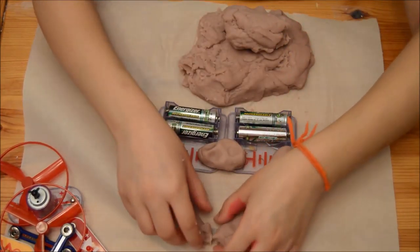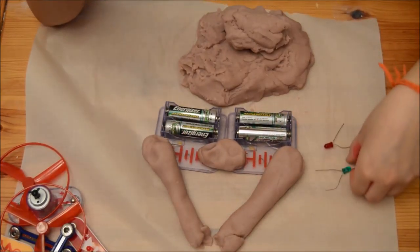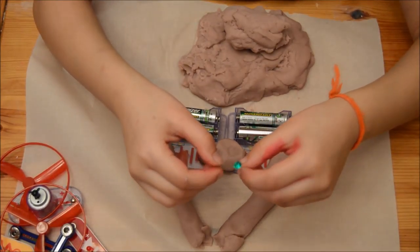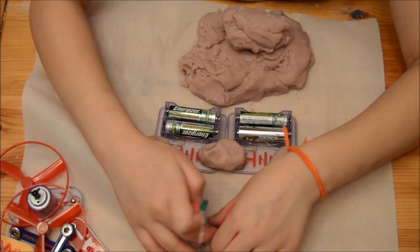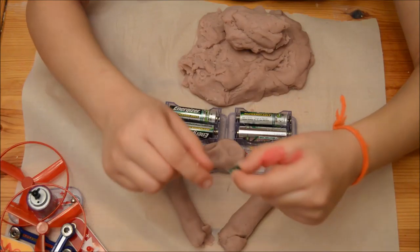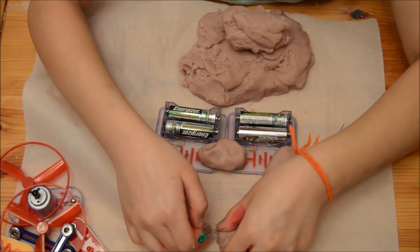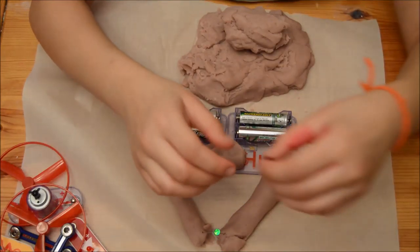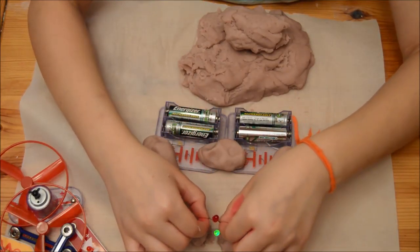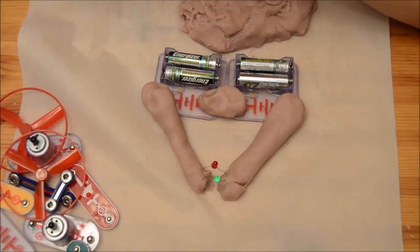Make sure the two pieces of dough don't touch each other — they cannot touch. Then get one of the LEDs and stick it in, then get the other LED and stick it in.